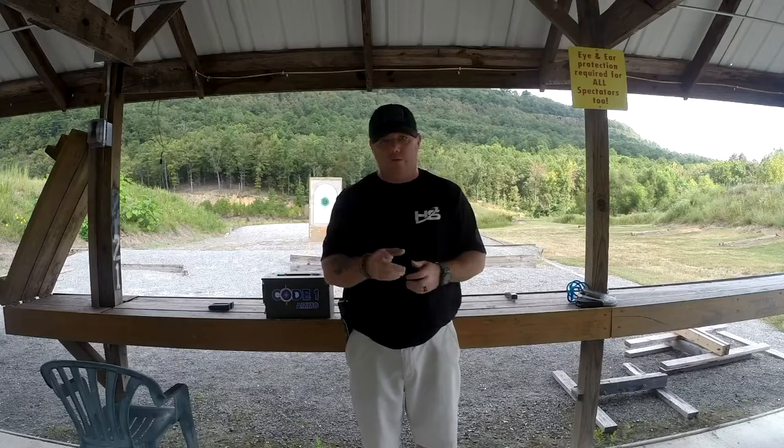Get out there and shoot. Once again, I want to thank Code 1 Ammo for sponsoring the Drill of the Week. Thank you to Kyle, James, and Bill for all that you do for me. You can get a hold of Kyle at kyle@codeoneammo.com. Until next week, Semper Fi.